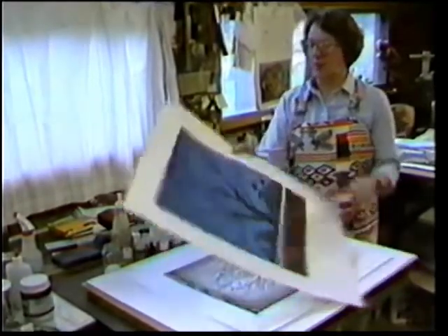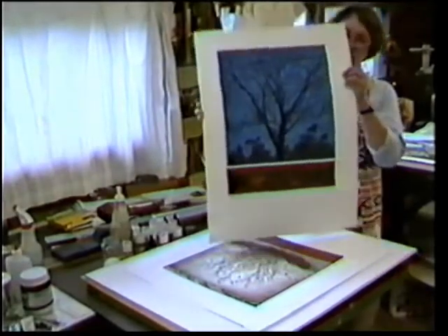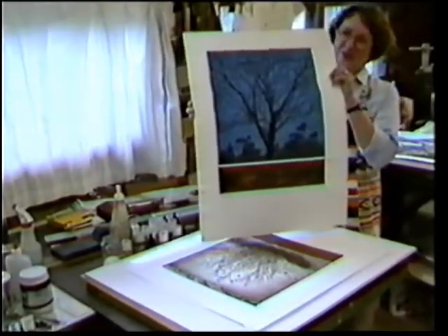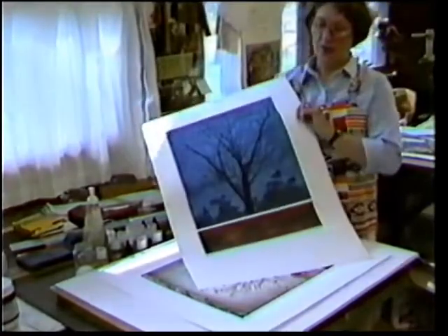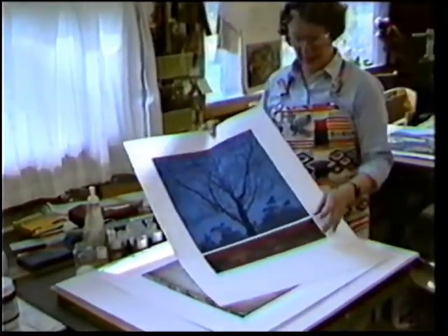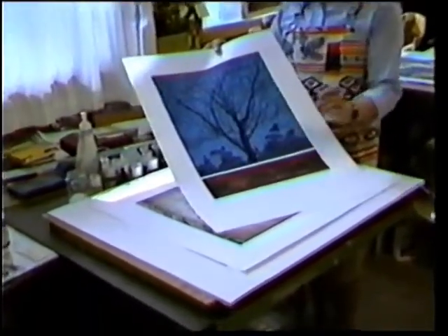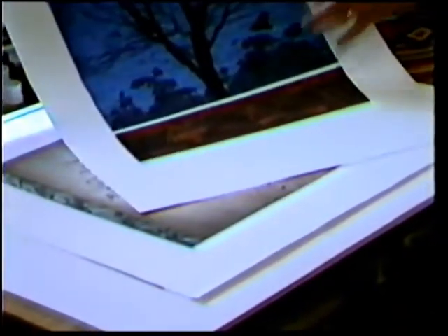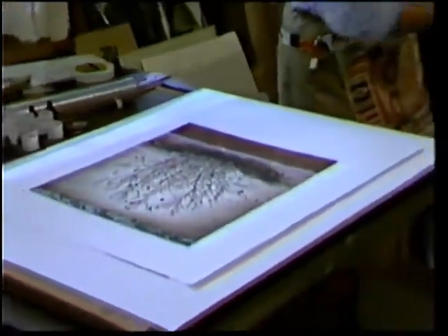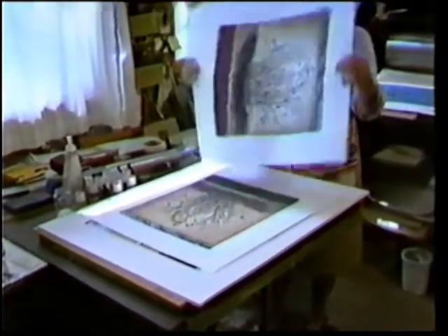This tree in this particular print is the tree that's right outside my window that I see. It's sort of a tribute to the time at 5 o'clock when I have to quit work and go in and get supper. The bottom plate was made by embedding real leaves in acrylic modeling paste to make the forms of real leaves, as opposed to the ones I've cut out with a razor or scissors. Sometimes I use the ones that I see, and then again, I come up with forms that I have not seen, but can make my own.